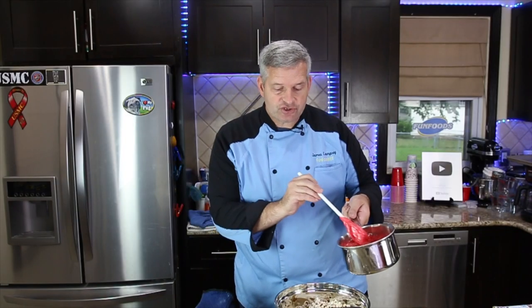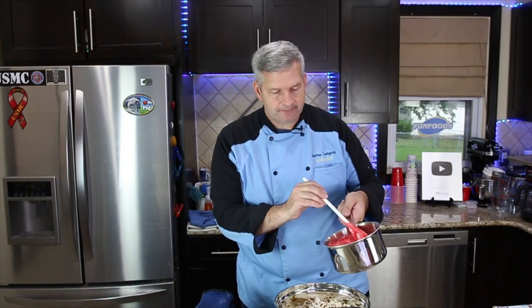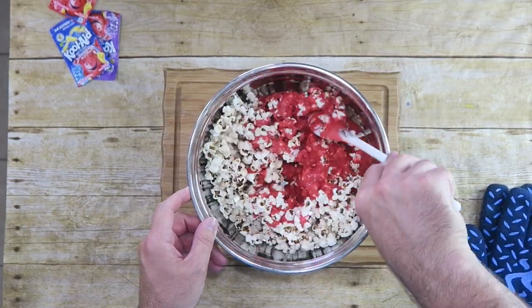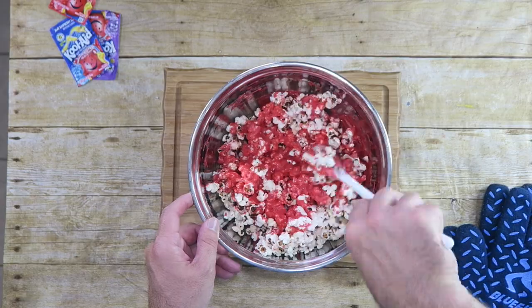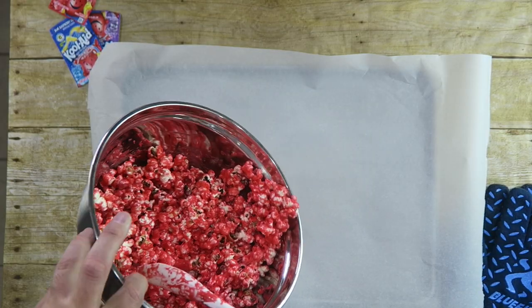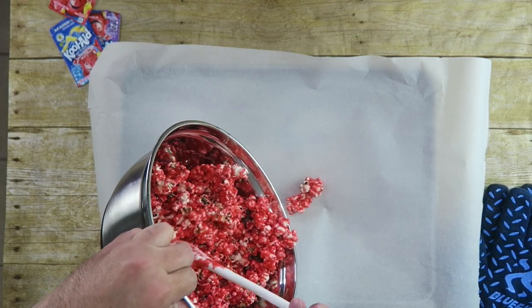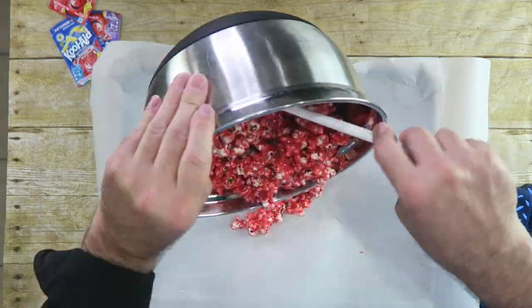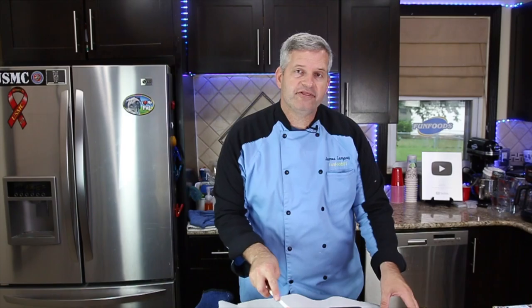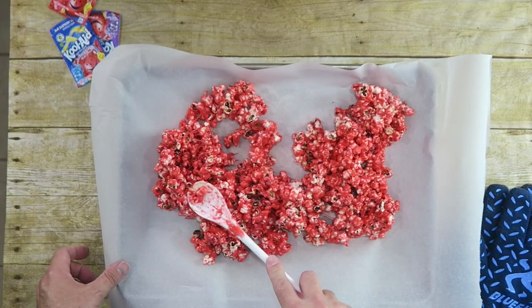Now add our Kool-Aid mixture to our popcorn and mix it well. Pour your popcorn onto a lined baking sheet in one thin layer. Bake this at 225 degrees for 40 minutes total, but you want to stop every 10 minutes to mix it up.